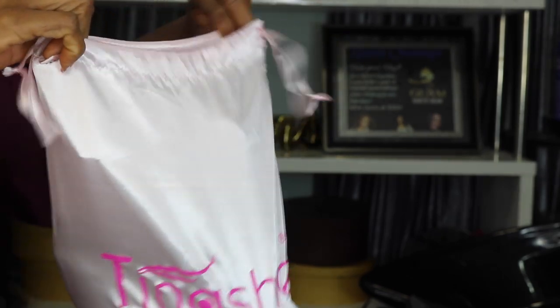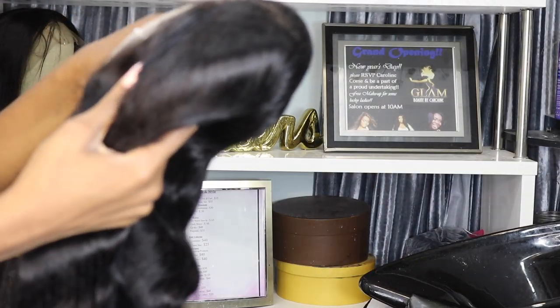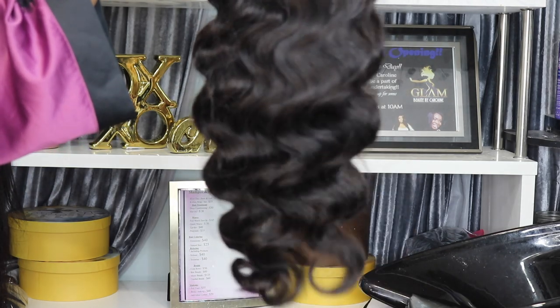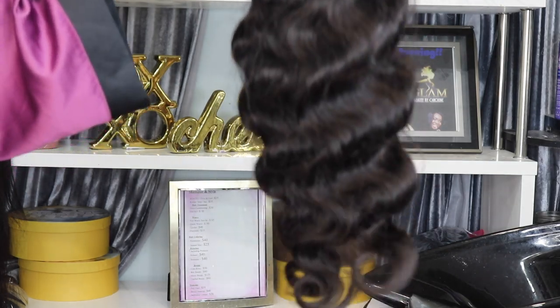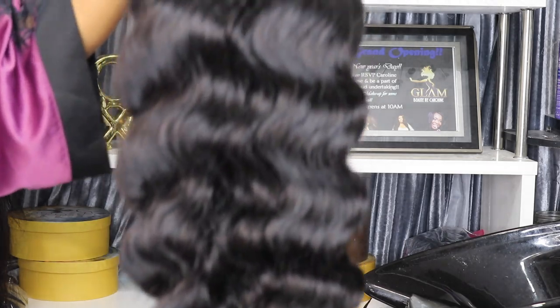Hey, it's Caroline. I'm back with a new video. Today I'm making up my beautiful friend Melody for her bridal shower. The gorgeous wig we're using is from Tanisha Hair — this is their 250 density wig. This wig was extremely full and bouncy. It's the 13 by 6 lace frontal Brazilian body wave wig, and the length is 24 inches. Just how full and thick this wig is — that's exactly how it looks.